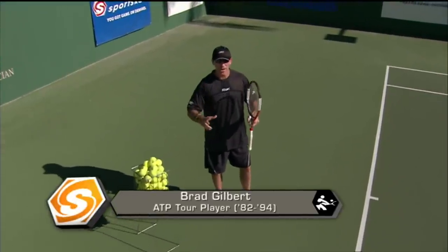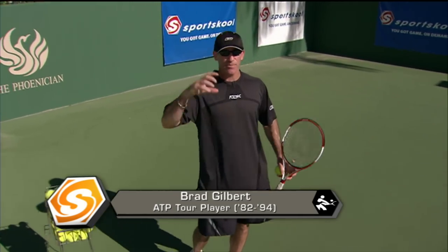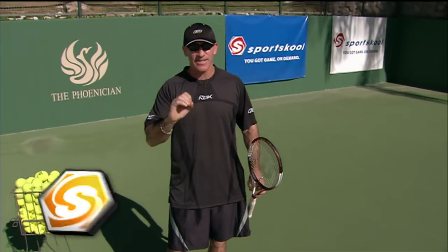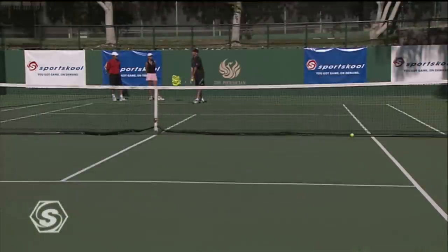How you doing everybody? I'm Brad Gilbert and welcome to Sports School. We're going to work on the serve. I feel like it's the most important shot in the game. It's the only shot where your opponent doesn't have the chance to stop you. If you throw it up and do something good, you're in great shape.